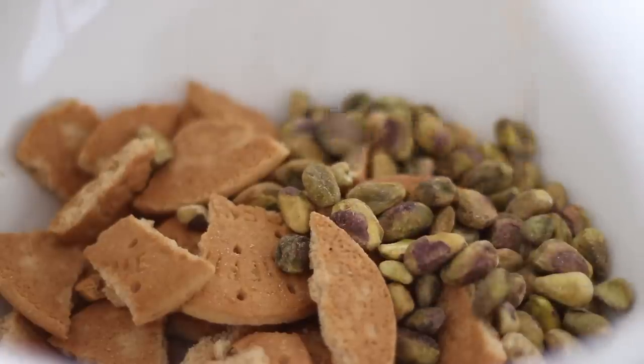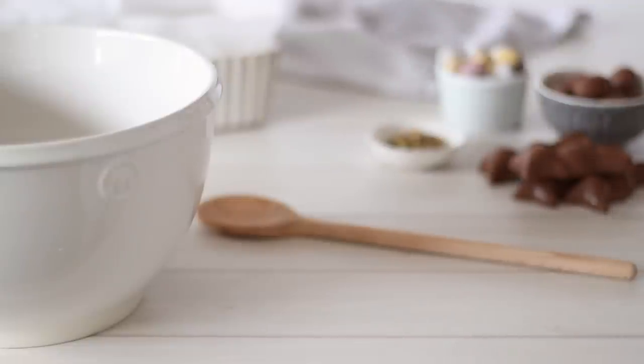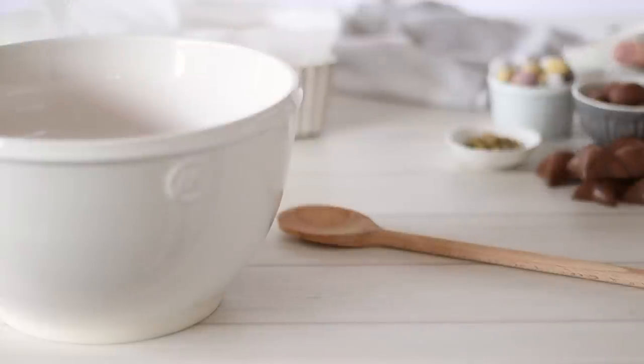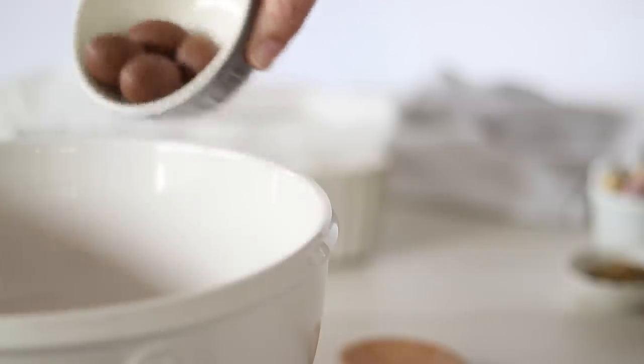Rocky Road will usually have peanuts, but I want to add as much colour as possible here so I'm switching them out for pistachios. Add about a quarter of a cup, reserving some for decorating the top. We'll also need about a cup and a half of marshmallows — I'm using the mini ones, but if yours are larger it works best if you cut them up smaller.